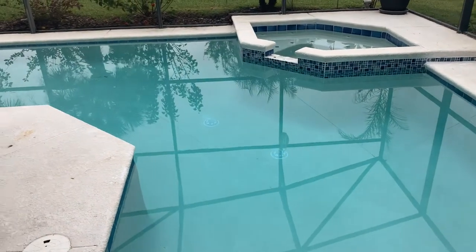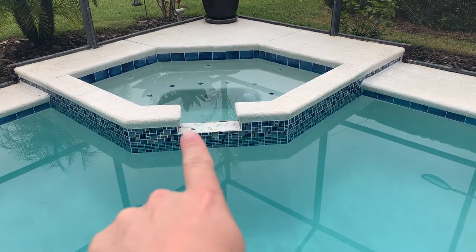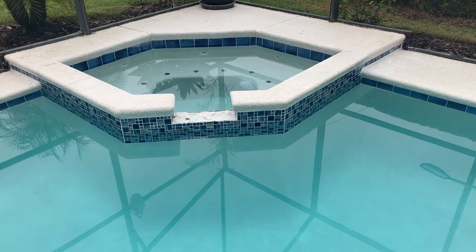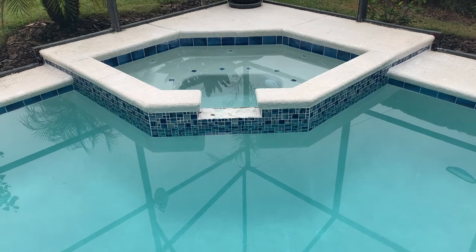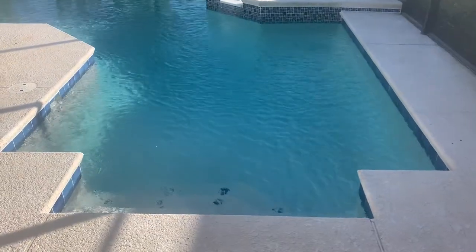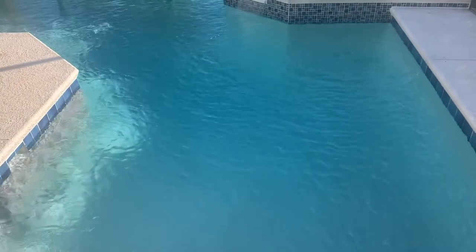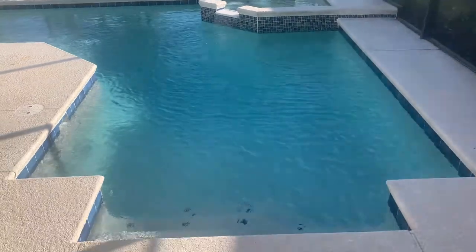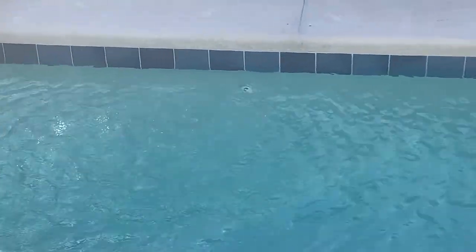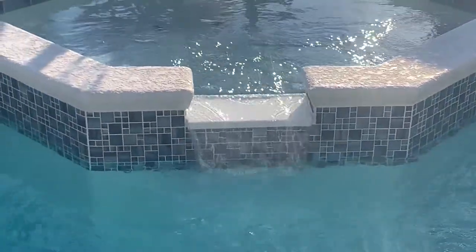Did glass tiles over here on the hot tub and got the six by six tiles on the back. The spillway — I'm still waiting for the granite company to make it — I went with a white spillover that has silver speckles in it. It's going to look good when installed. Pretty happy overall, and this is what the finished product looks like. Got the diamonds on the steps, that nice pretty light blue color. The glass tiles look really nice with the standard six by six tiles around the border — they definitely pop and are the focal point as you walk outside.